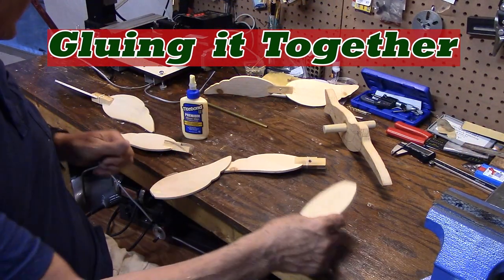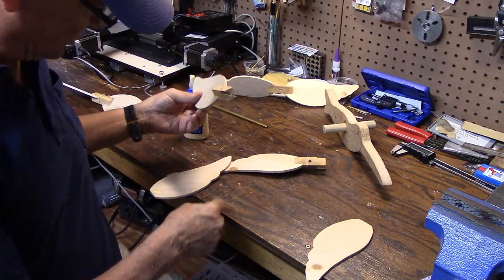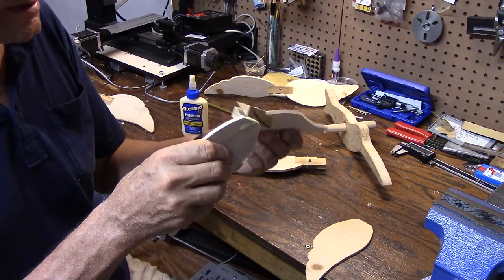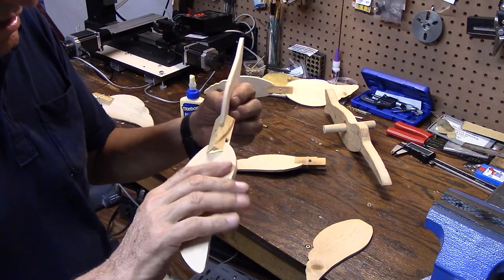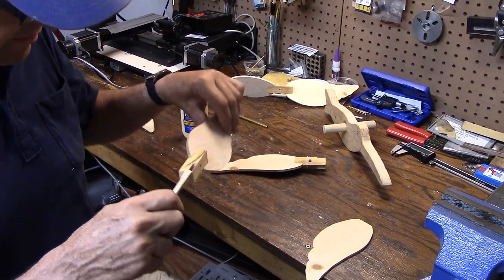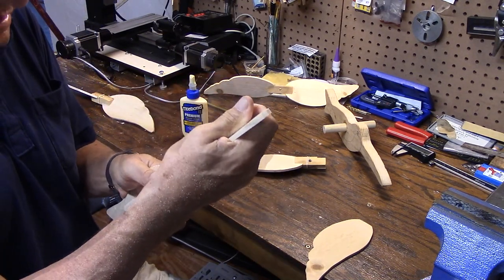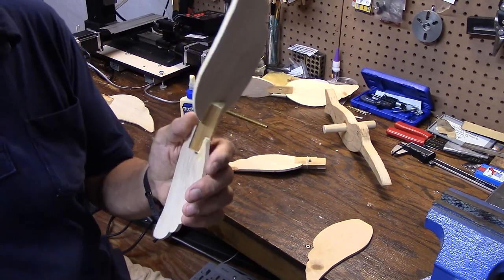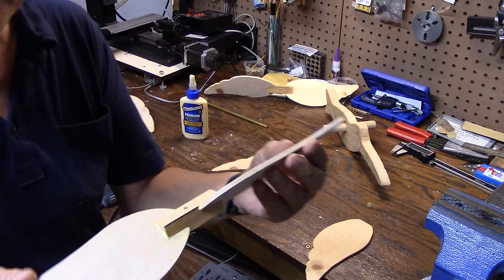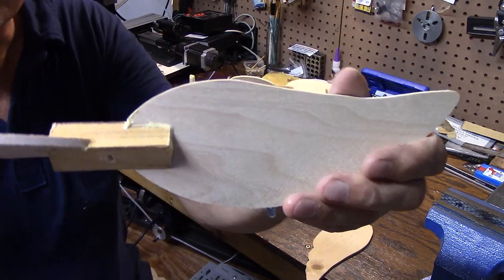I've got the wings all cut out and the hubs, and I'm gluing the wings into the hubs. I put a little bit of glue in the hub and a little bit on the wing — I want to get a good saturation on that glue. I glue these first without the pin. I put the wing pin in after this glue is dry. I haven't even drilled the hole for that yet.